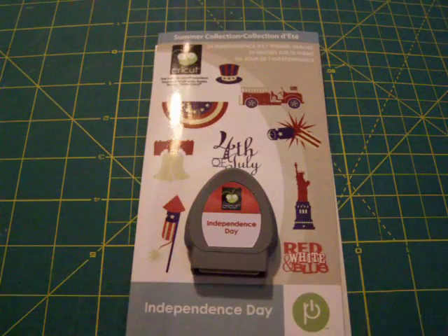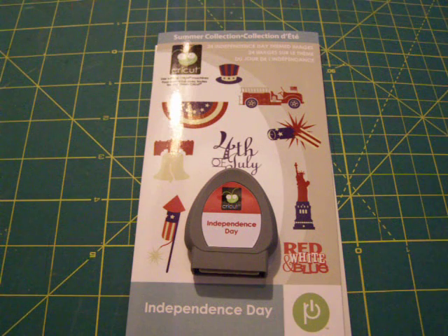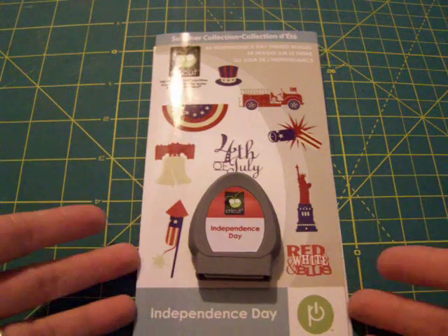I got an Independence Day Solutions cartridge. Really great cuts. I don't see myself using it in the near future, but I have it if I need it and I'm sure I'll use it. That was a really fun cartridge — I just don't know why I didn't get it earlier.